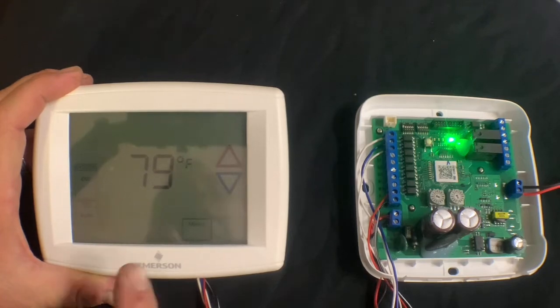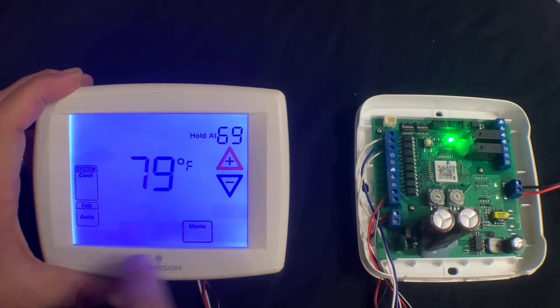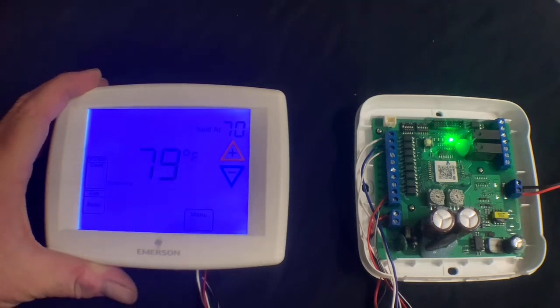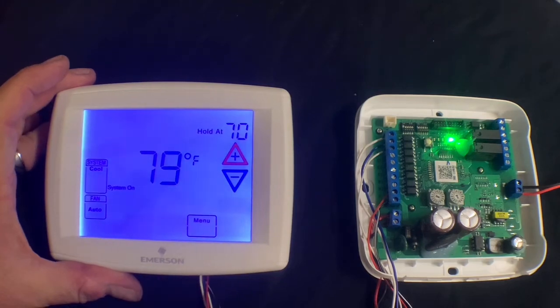Now we can take the third-party thermostat and turn the system on. Set it to cool — it's holding at 69, we'll put it at 70. There is approximately a three-minute time delay on the Samsung system as well as the built-in time delay on the third-party thermostat.